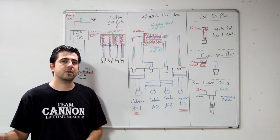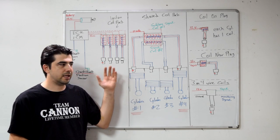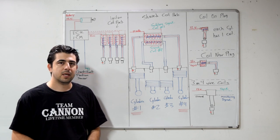Because after watching that video, an ignition system is going to make a lot more sense to you, and understanding this more modern ignition system will be a lot easier.